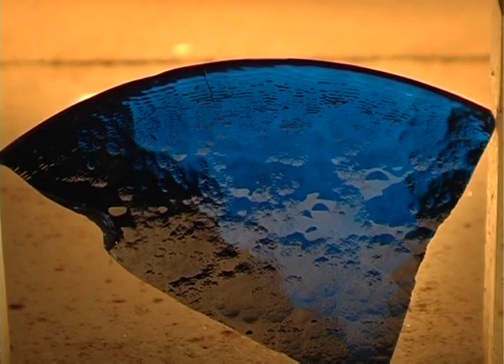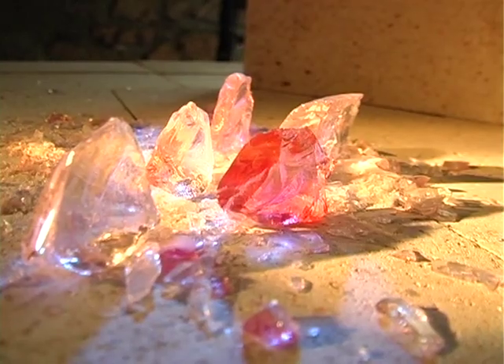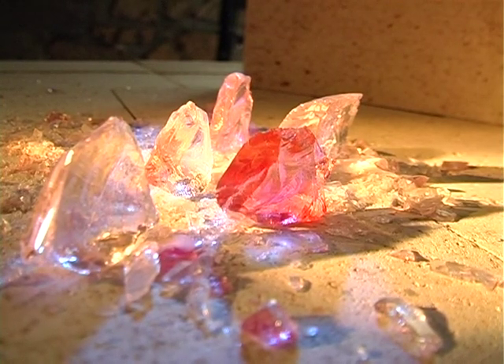Enamel is divided into several categories: fluxes, enamelling on a metal base, transparents, opaques and opals, each category having its own range of colours.